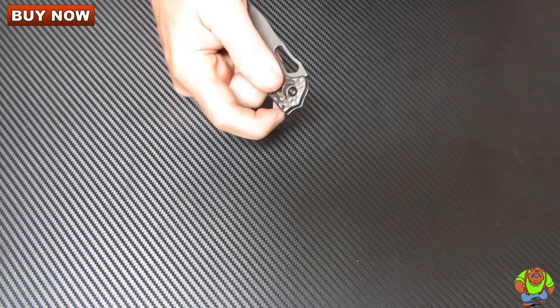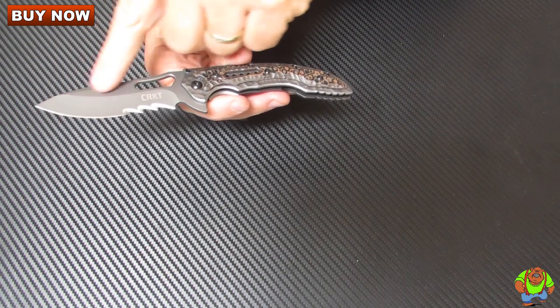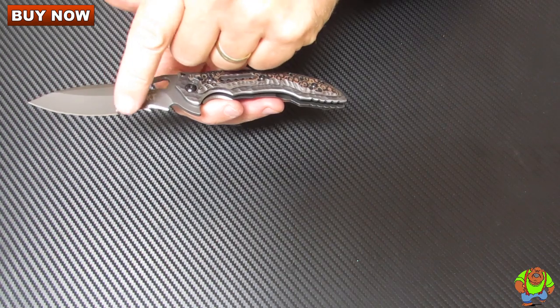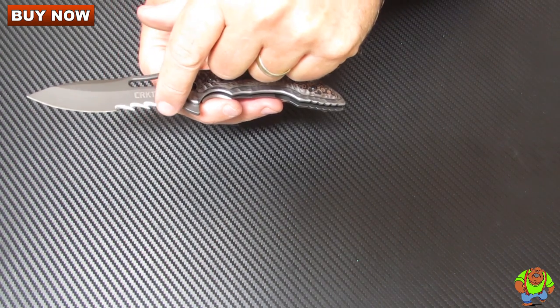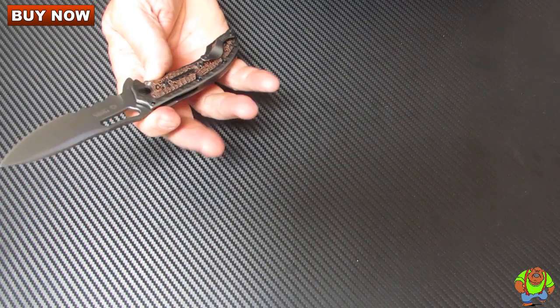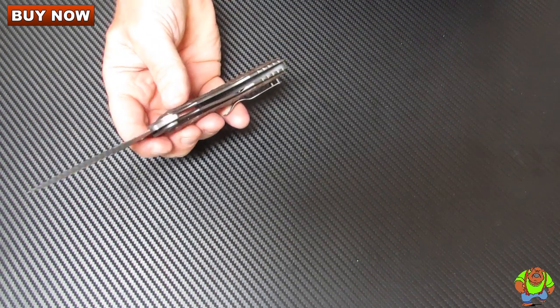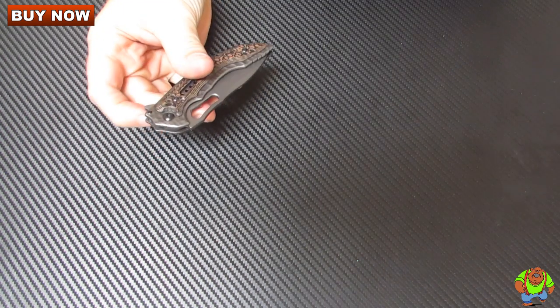It's got a 3.410 inch hollow ground blade in a drop point style. You have aggressive VEF serrations on this model, though you can also purchase it with a plain edge. You can also get it with a satin finish instead of the gray coating — same knife, just a little different look.